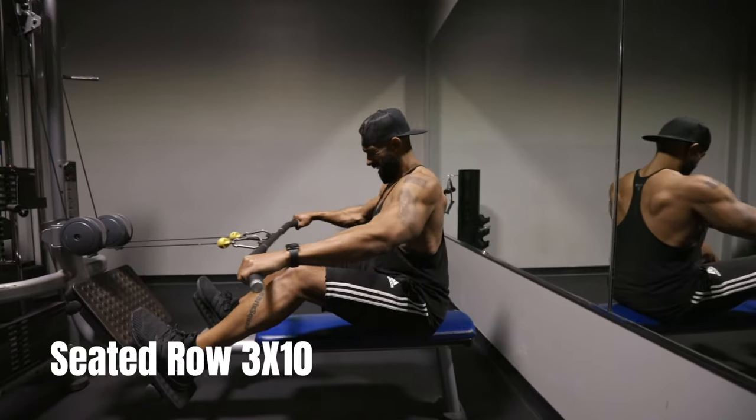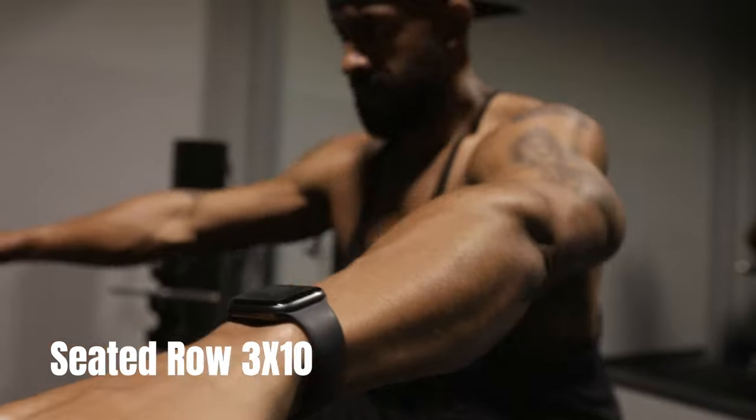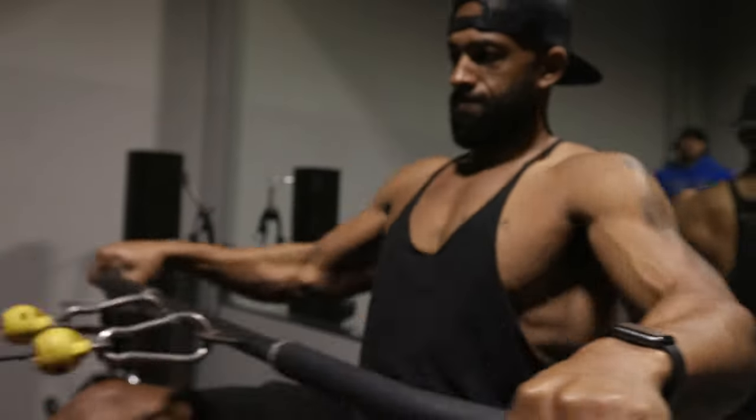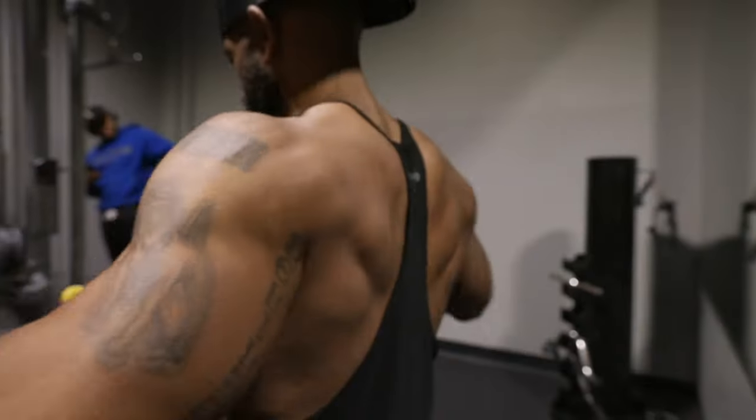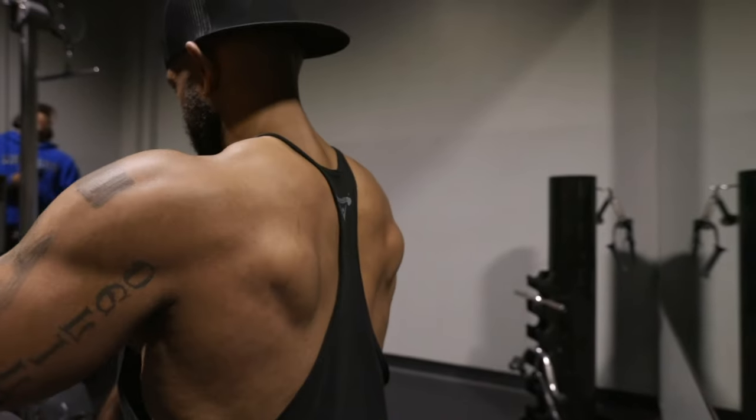Next exercise is the seated row. This one targets your upper back, shoulders, and biceps. You want to sit on the machine with your feet planted firmly on the footrest. You want to grab the handles with an overhand grip and pull the handles towards the chest, squeezing your shoulder blades together.